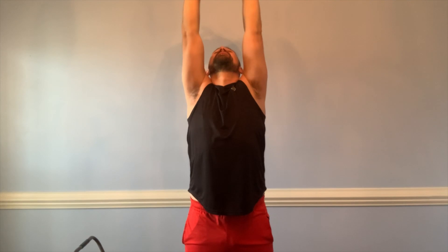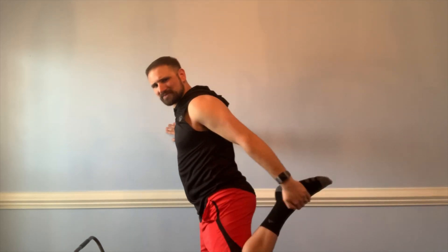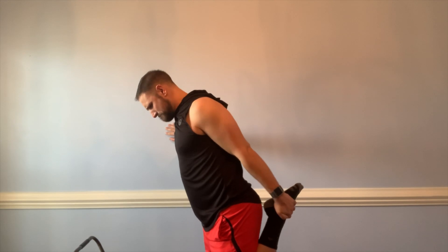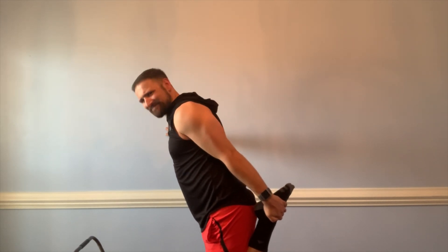Now for the cool down — starting with the overhead arm pull, left arm first, then switching to your right arm, getting the body nicely cooled down. Then the abdominal stretch going up, getting the body loose. Then over to the back stretch, holding 20 to 30 seconds between each muscle, finishing with a nice thigh stretch.